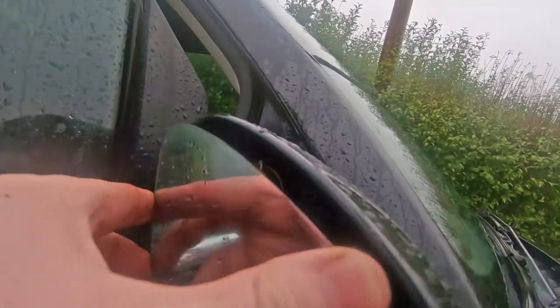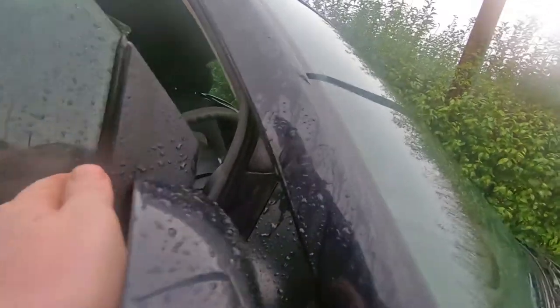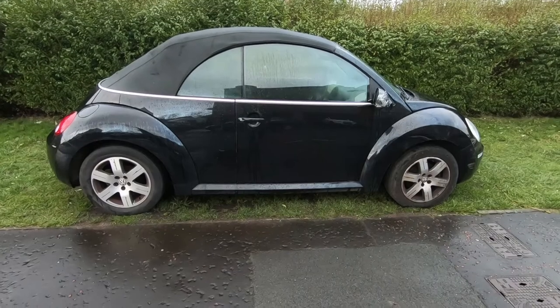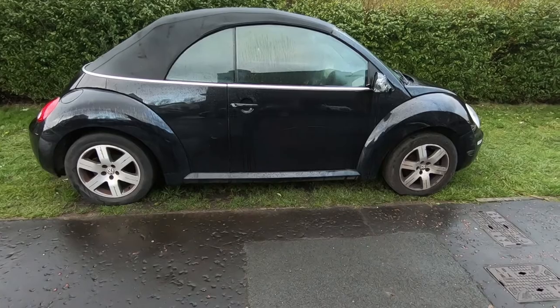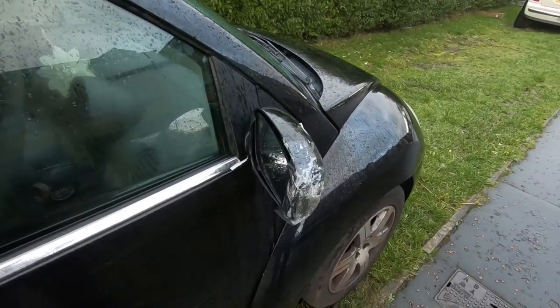I'll just locate the mirror in there and then the rest of it should just go on. And that's the door mirror done. Welcome to another Beetle video - this 2007 Volkswagen Beetle convertible. And in this video, I'm going to be doing something about this exterior door mirror.